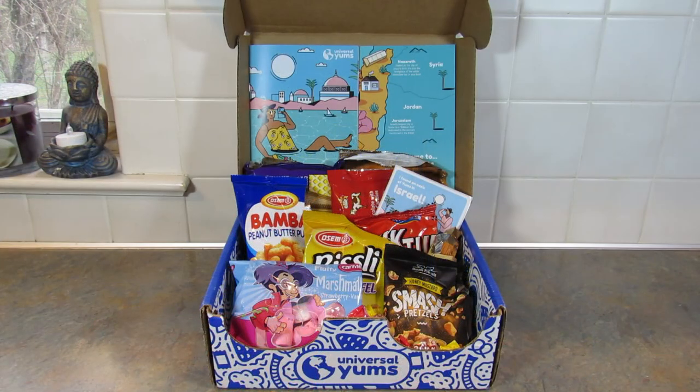So that was everything in the April 2022 Israel Universal Yums Yum Yum Box. I love this box — I love getting snacks from different countries every month. I think it's great for homeschoolers, a fun way to teach geography, and great for families who want to have a fun night trying different snacks. It's pretty much good for everybody — college kids in a dorm would love this as a gift. If you're interested in signing up for Universal Yums, I have my affiliate link down in the description box below and I'd really appreciate it if you'd use that link.